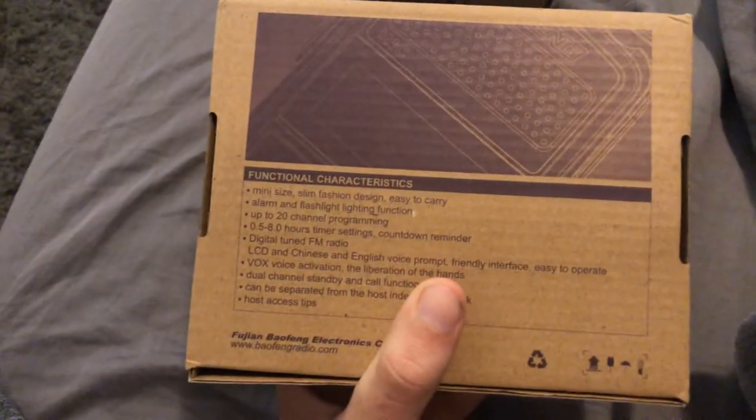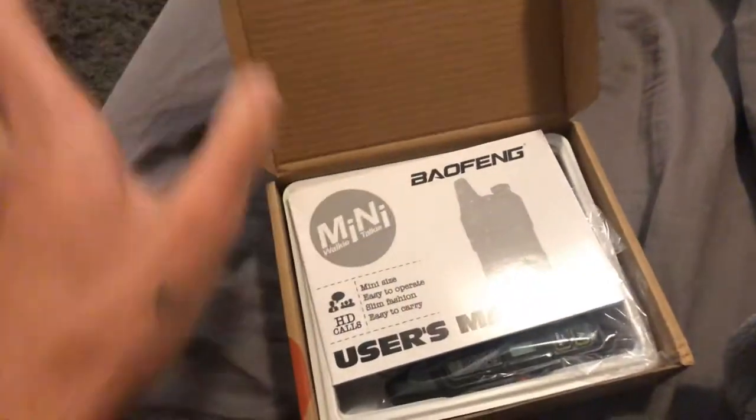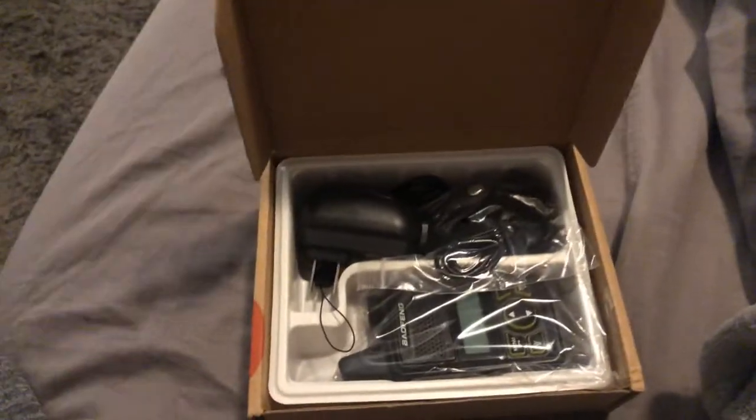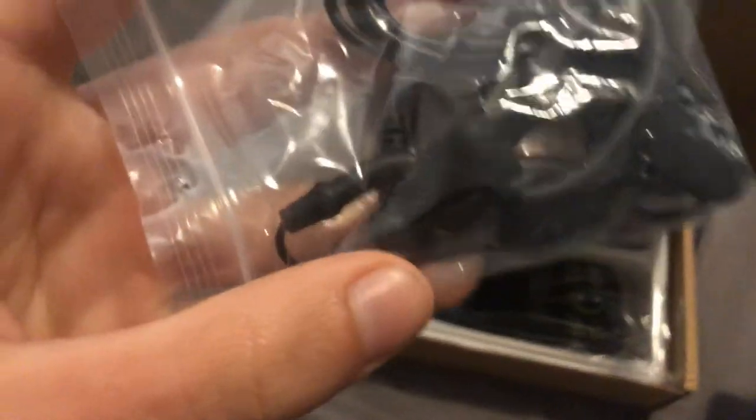I basically just got these so that my fiancé and I can talk to each other and just mess around. But they seem to have okay signal — I've watched a couple of long-range videos where they can connect pretty well.